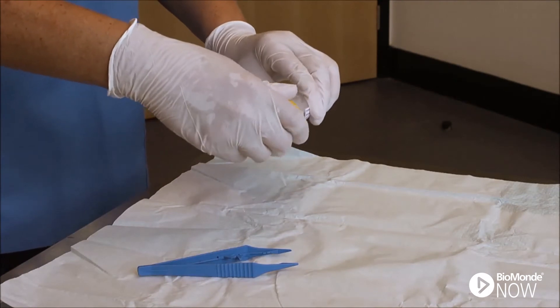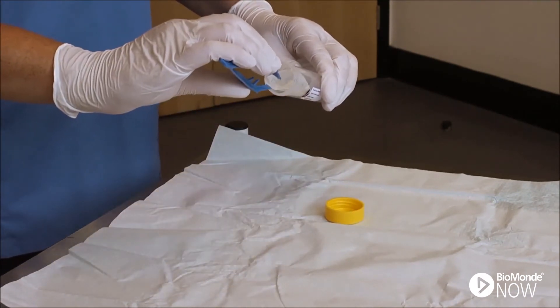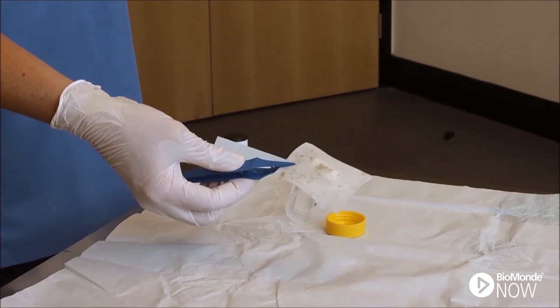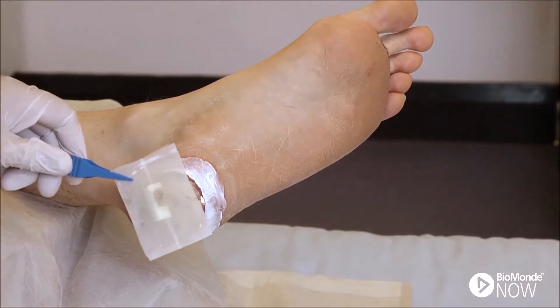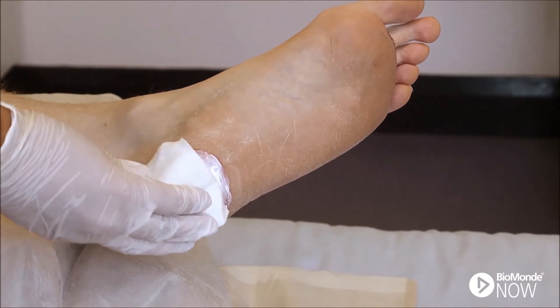Remove the bagged larvae from the vial. Check the larvae to ensure movement. Apply the bagged larvae to the wound, ensuring the bag is in direct contact with the wound bed and wound margins.